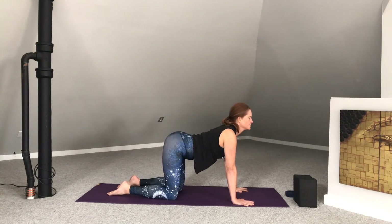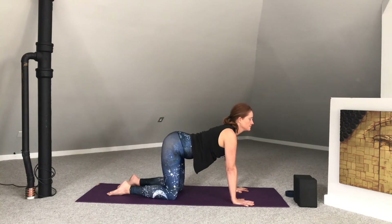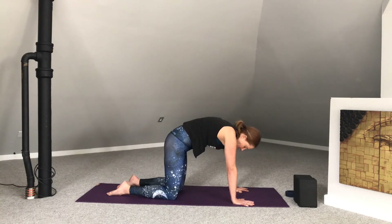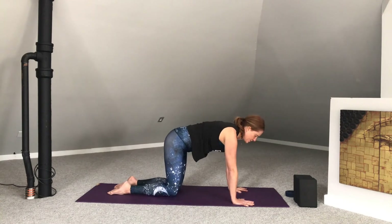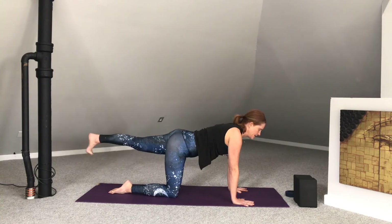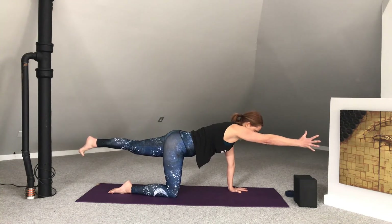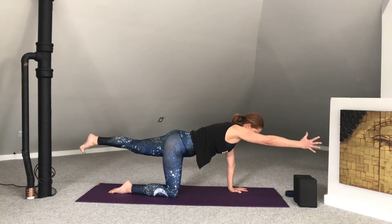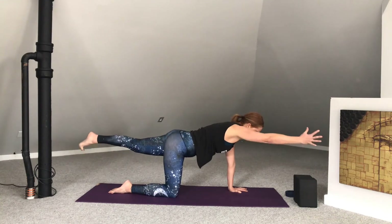Inhale, lift the heart. Exhale, round the back. Inhale, lift the heart. Exhale, round the back. Coming back into that neutral table shape — this time tucking the left toes, straightening that leg, lifting the heel to the height of the hip. And optional: extend the right arm. Taking a few rounds of breath here, firing up the core. Pulling those lower ribs back into the belly, supporting the back, supporting the strengthening of the back.